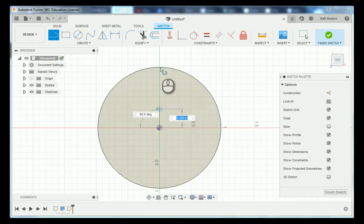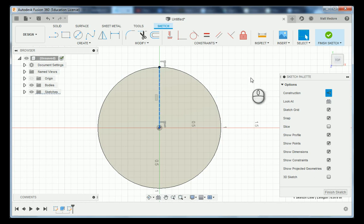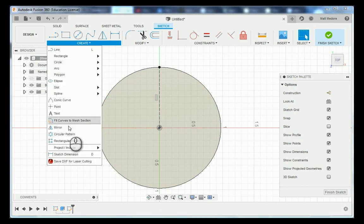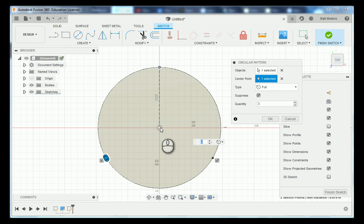We're going to go to Create and down to Circular Pattern. In our pop-up window it's asking what objects you want to pattern — we want to pattern this point. The center point we're going to select as our origin, and the quantity of instances is five to match our star. Afterwards press OK and we have our five points to reference off of. Now it's as simple as connecting the dots — go L on the keyboard and go from one location to the other.